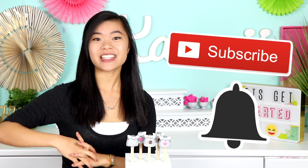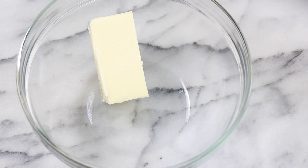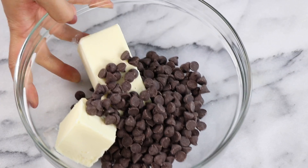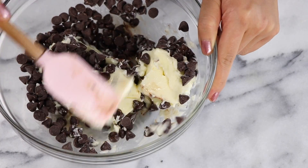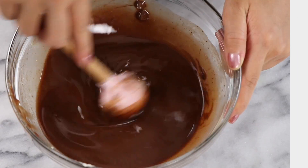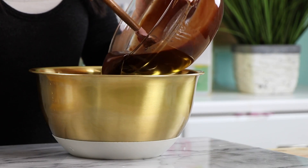Before we get started, make sure you tap that subscribe button and turn on those notifications as well. And without further ado, let's hop right into it. To start off in a microwave safe bowl, you'll need one and a half sticks of butter along with one cup of semi-sweet chocolate chips. Then microwave that at 30 second intervals and make sure that you stir in between each interval just so everything gets combined nice and evenly. You don't want the chocolate chips to be burning at the bottom of the bowl. That is looking beautiful, so now we're going to transfer this to a separate bowl.